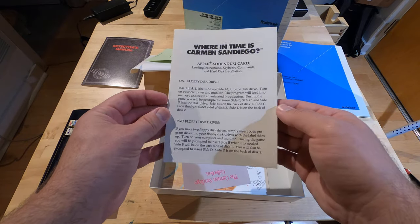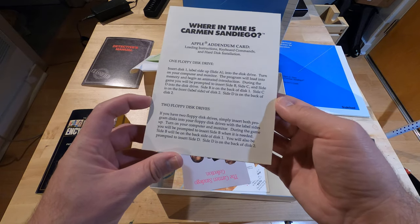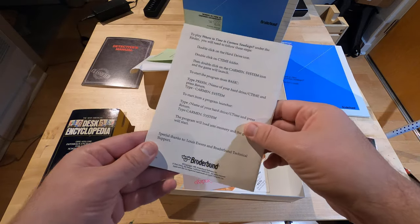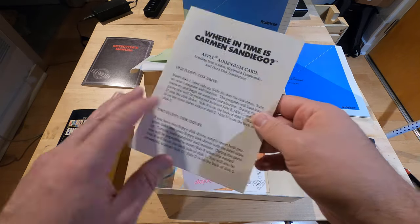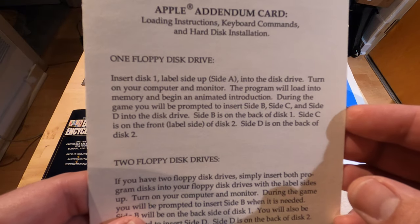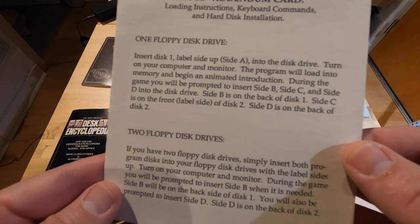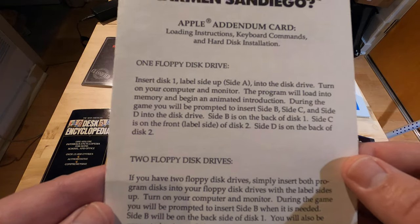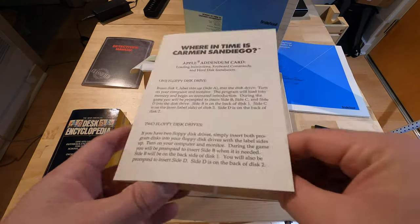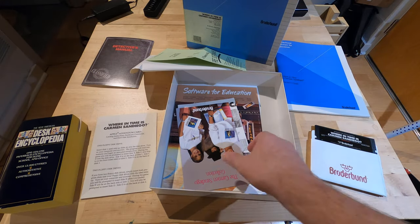Apple Addendum. Insert the disc, turn on the computer. I think these instructions are why the Apple was so popular in education — you put the disc in and then you turn it on, and that's it. No 'load star comma eight comma one' or install Microsoft DOS. Just put the disc in, turn it on.